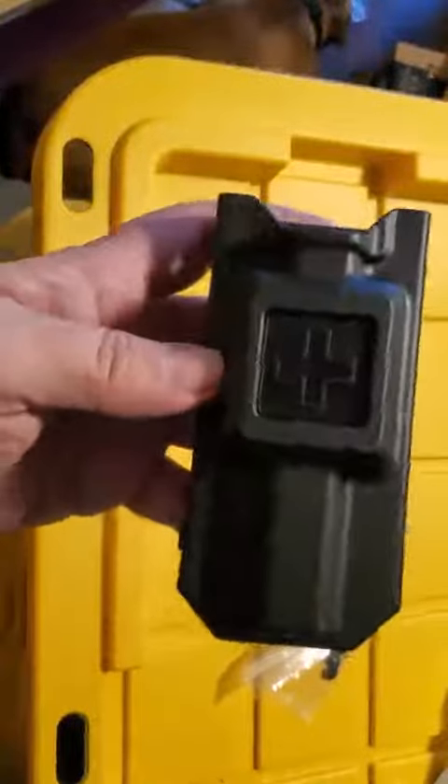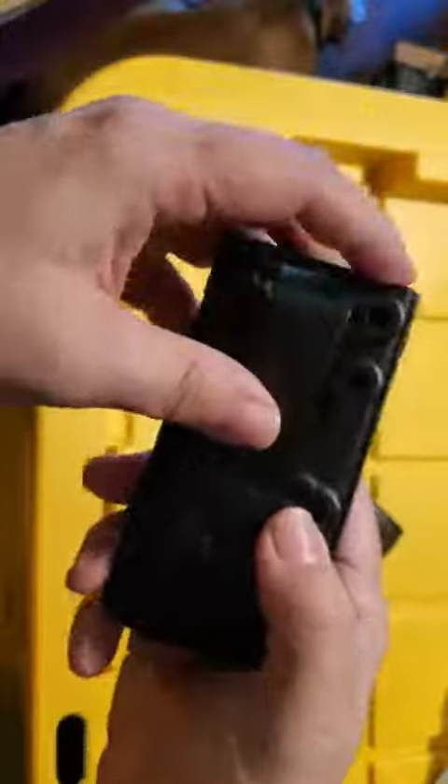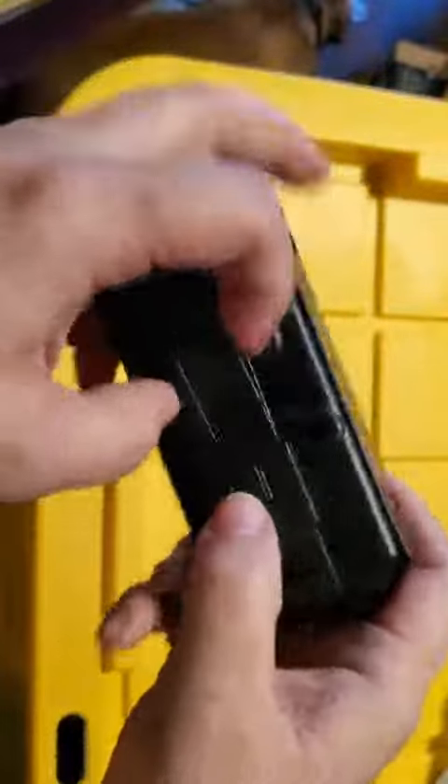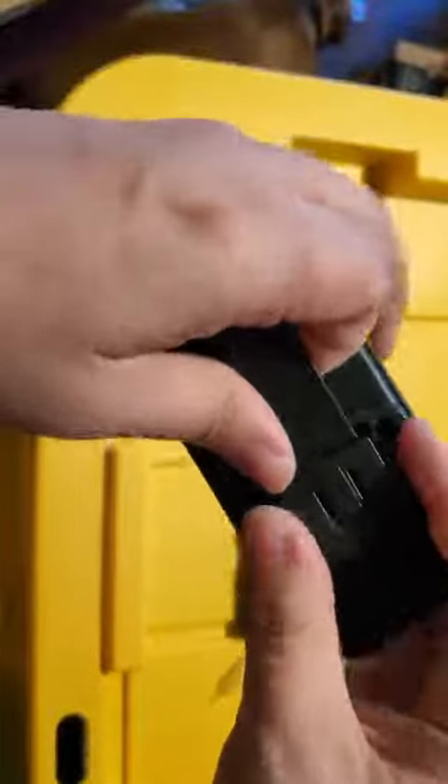This is a tactical MOLLE module for a tourniquet, and I probably will not use it for a tourniquet. I'll probably use it for something else, but I did like the style of the thing, and it is pretty ruggedly designed.